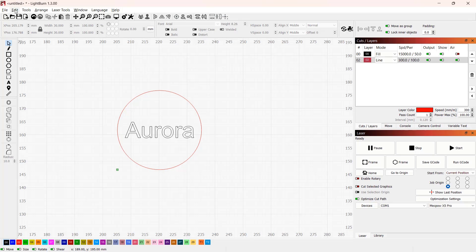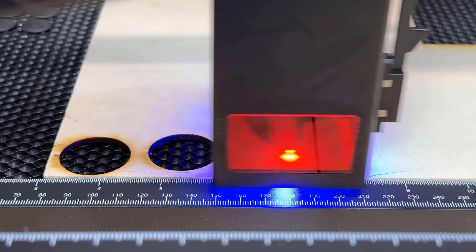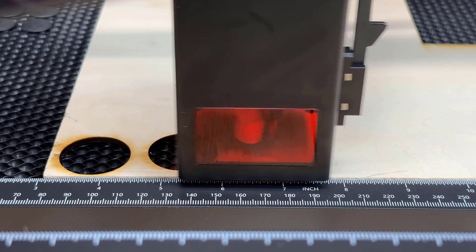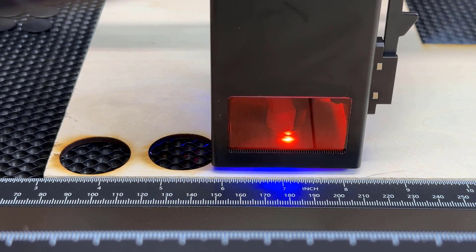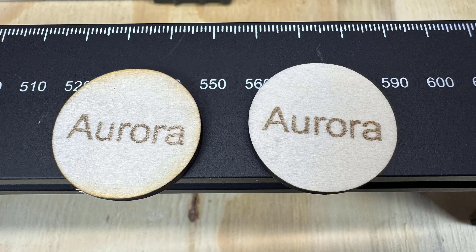So I just went back to LightBurn to check the settings. By default, LightBurn will use M8 G-code to turn on the air pump, but I saw some machines are using M7 by default, so I will just change it to M7 and try again. This time the air pump is on when cutting. The edges are much cleaner compared to the last one, so I assume everything is working and we can do more tests.